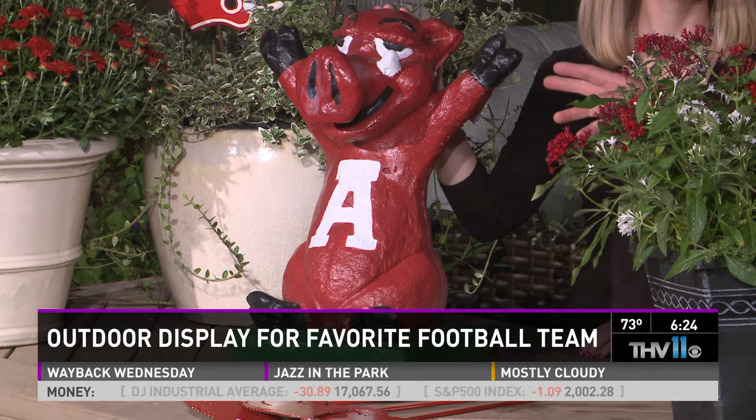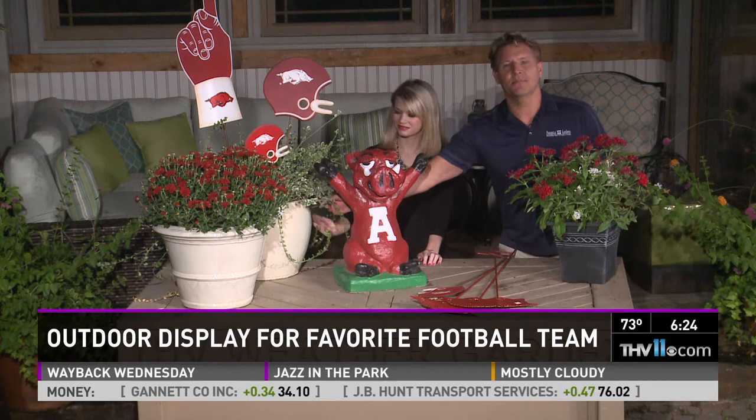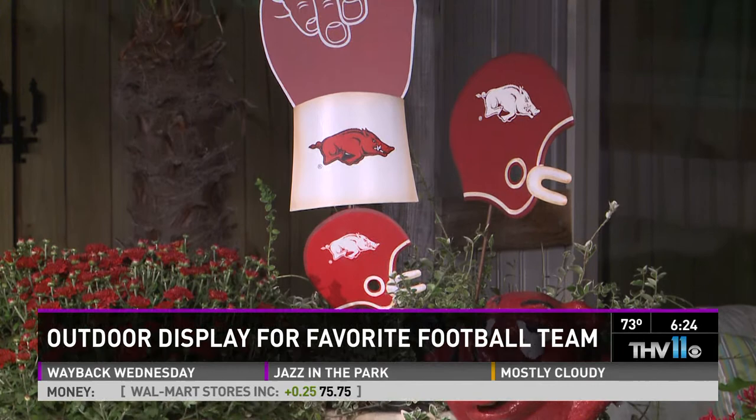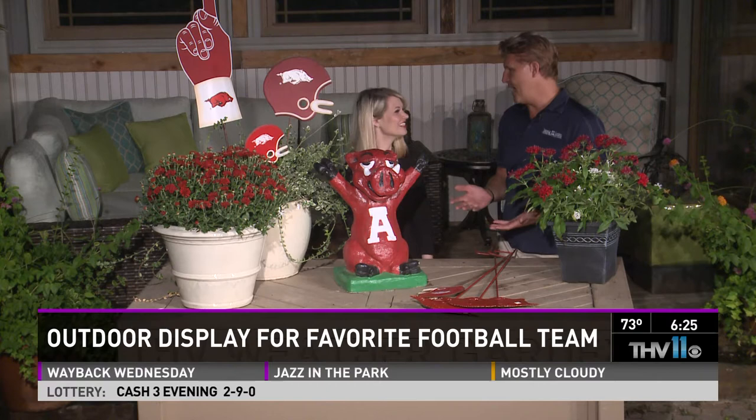Then we did the pots — they're not clay, they're white glazed pots. So we're going with our white and red theme. I went ahead and did a variegated plant that has white in it. This is euonymus, and it doesn't have to be a big plant, just strong enough with a big enough root ball to hold up our stakes. We got our little Razorback helmets, and we have those at Botanica. I love the finger one — number one! You can even bring those to the game if you want. And of course it's fall, so we got to have flowers — we did a red mum in a white pot.